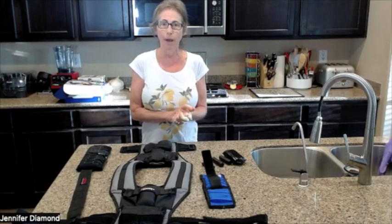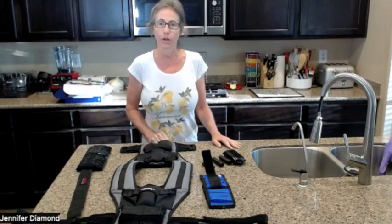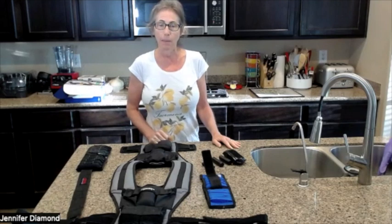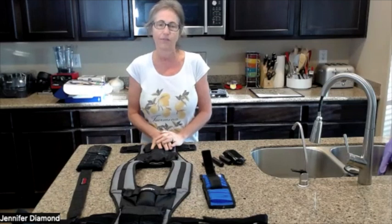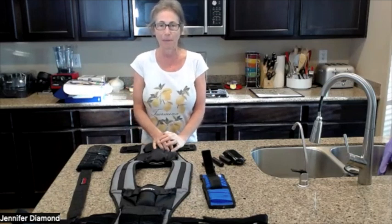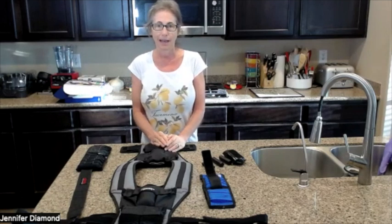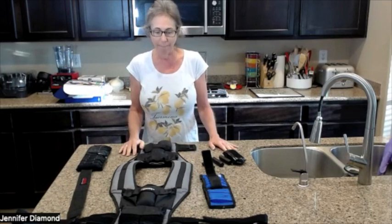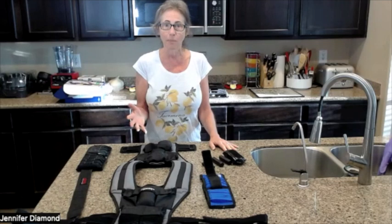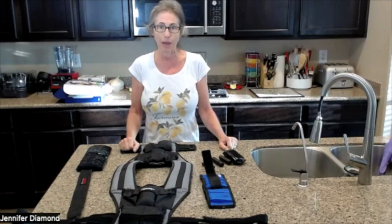I thought I would jump on and continue going forward on the sprouting. But before I get started with that, I thought I would share about my weighted vest, because I'm getting a lot of questions about it — people asking if that's what I'm wearing. So before I put it on, I'll share with you, and then we can talk about sprouts.